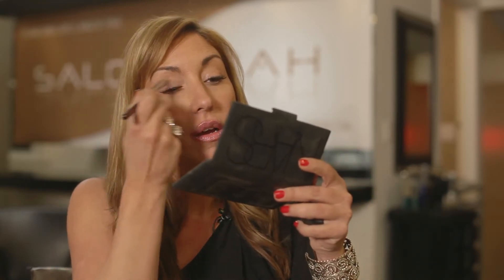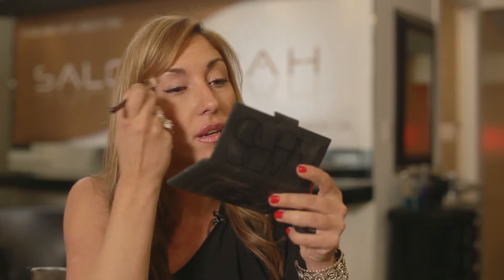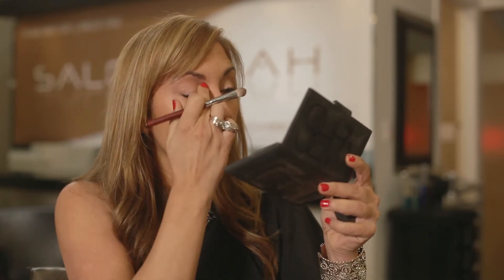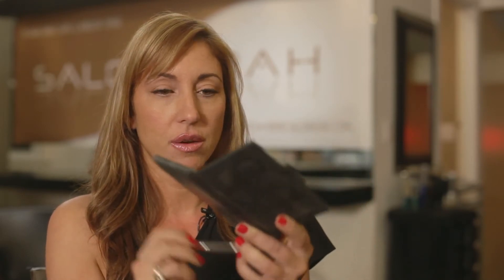If you want to do a day look, you can use this light color. I like a brush like this for your first application because you're going to put it all over your eye. This allows some highlight under the brow as well. Make sure you blend really well because you want it to be seamless. Don't be afraid to use your fingers to blend it in a little more. I always do a little in here too because there's always a little discoloration from our veins, so this gives you a highlight of the discolored pigmentation.